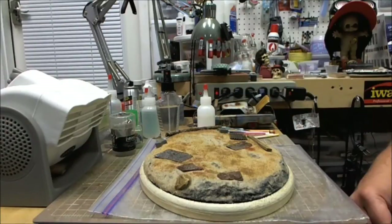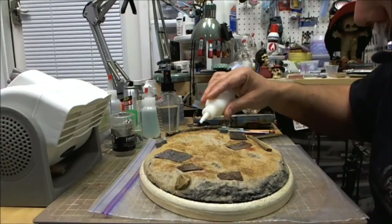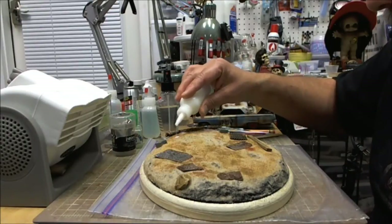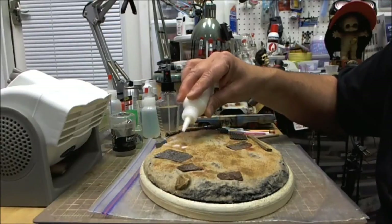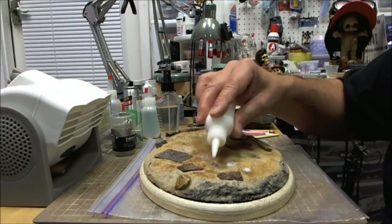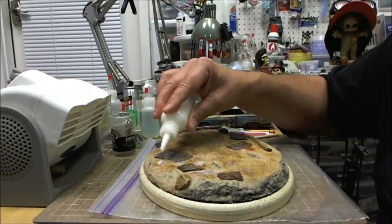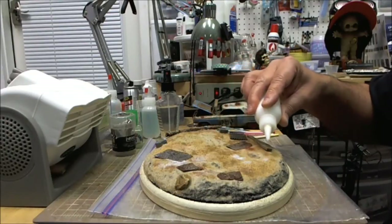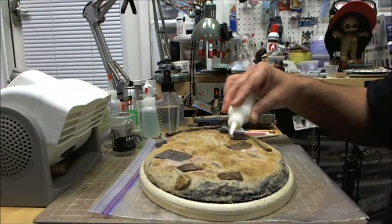Once you've added a top layer on top of the glue and you think it's going to have a hard time sticking, shake it up again and drop some more on there so it absorbs. You're going to see the transformation this base will take once I get to the next stage, which is just adding a little more dirt, then breaking out the airbrush to begin unifying the colors.